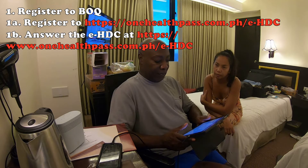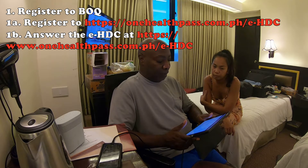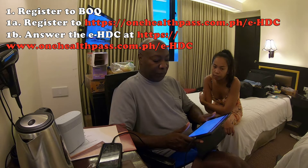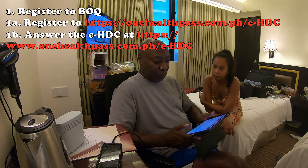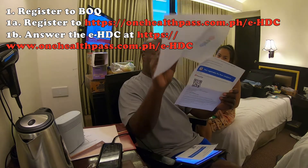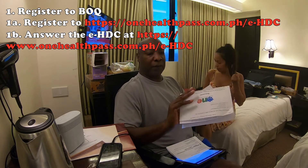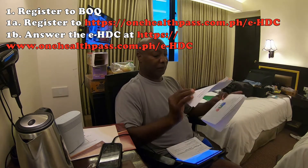Step two of the two-step process: prior to boarding, answer the e-HDC at healthpass.com.ph by entering your unique transaction number to retrieve your records. Upon completing the information, you will receive a unique QR code which you present during boarding and upon arrival. You can save it to your phone, but since you don't know if you'll have internet in the Philippines, it's best to print everything out so you have it on paper as well.